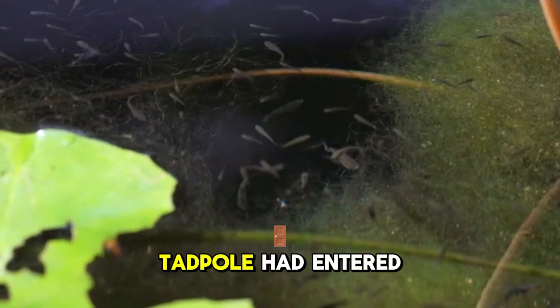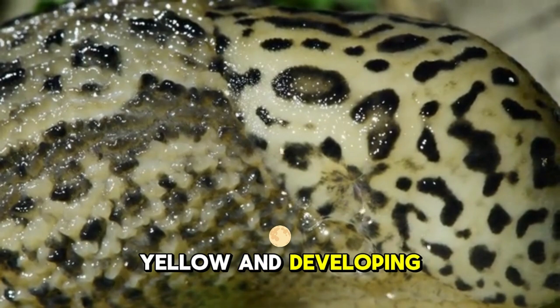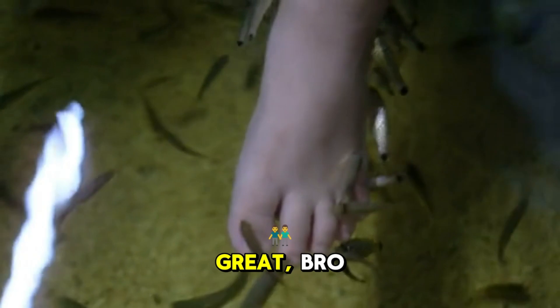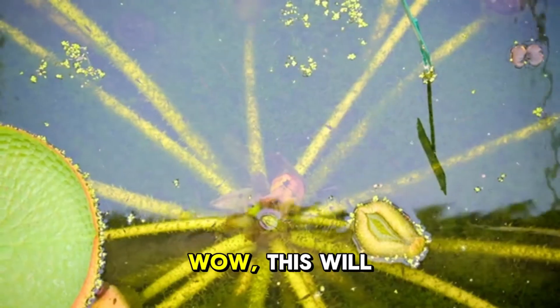While they were eating, I noticed one tadpole had entered stage two. His back was turning yellow and developing a pattern, and his legs were getting huge. Frogs are rarely yellow, so we may be getting a rare species.